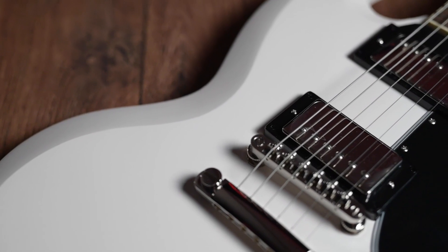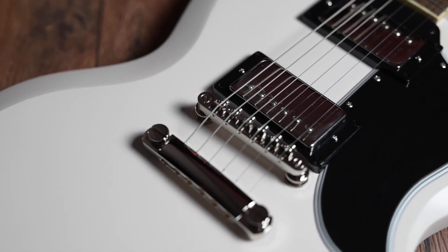Starting off with the specs at the body, as we normally do, we have got a two-piece mahogany body. Obviously it's a solid finish so we'll just take Epiphone's word for the fact that it's a two-piece body — I can't see any joins on there, but we'll take their word for that.